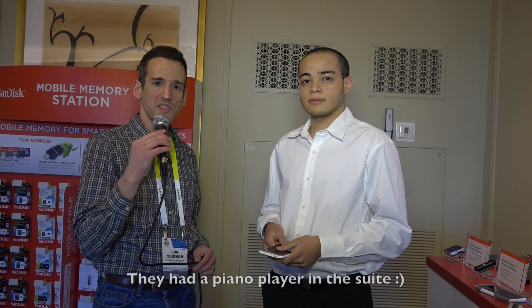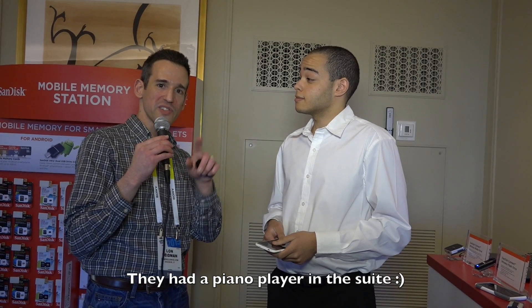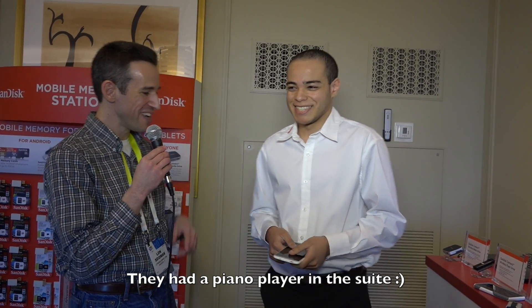Hey everybody, it's Lon Seidman. We are back at the SanDisk suite at CES 2015. And I didn't want to leave out the Android folks after looking at that iPhone product.